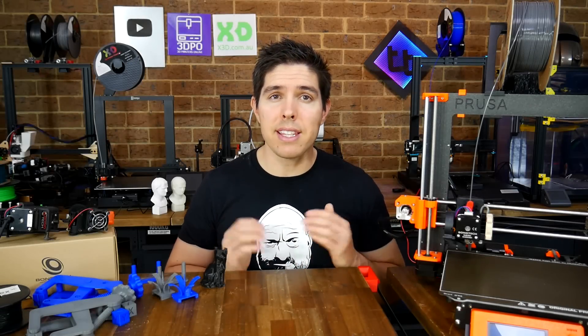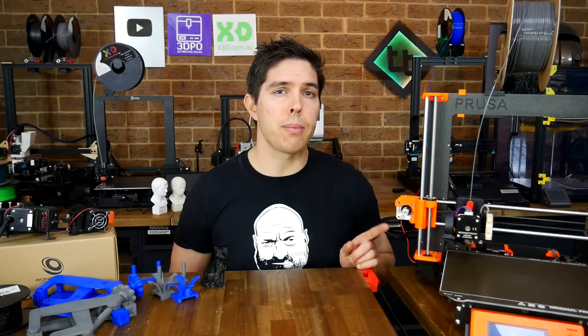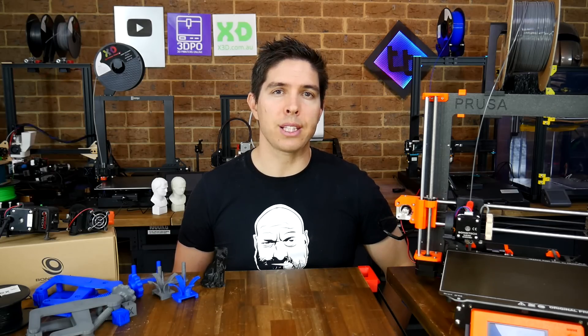Testing the latest and greatest in extruder technology, the Bontech LGX, on the Prusa Mark III and Artillery 3D Sidewinder X1.